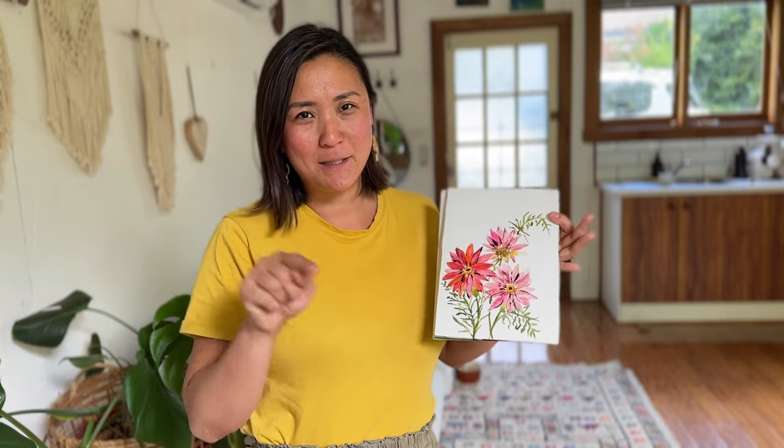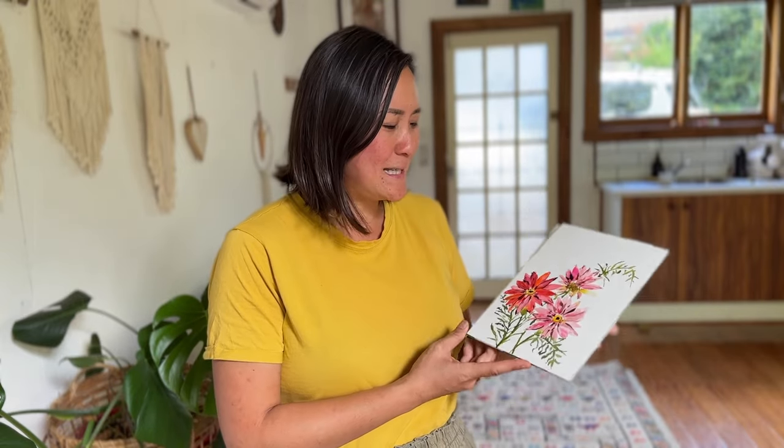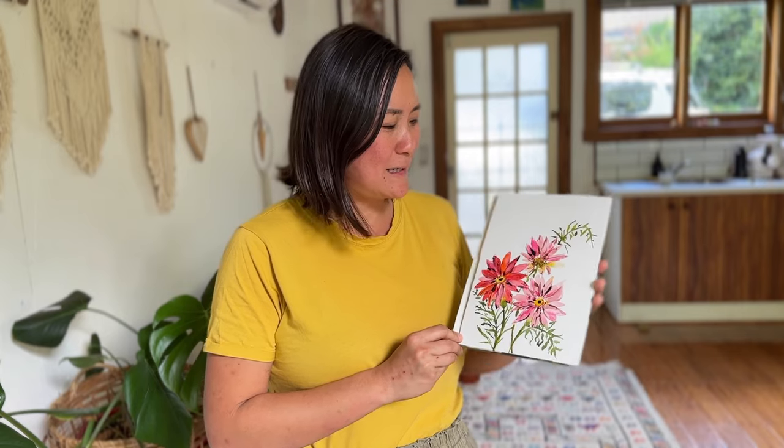Hey friends, today we are going to paint some daisies. Daisies are like the first flowers that we all learned as a child, didn't we? The stamen in the middle and then the petals sticking out this way. And for a long time, that's the only kind of flower I knew how to paint until I started painting a couple of years ago. Today we're going to paint a corally red daisy, which is a bit more advanced from the old style childhood daisy painting.